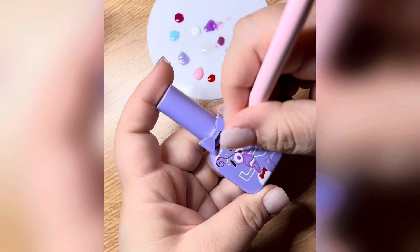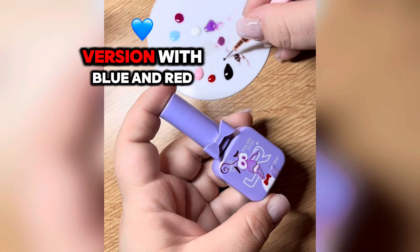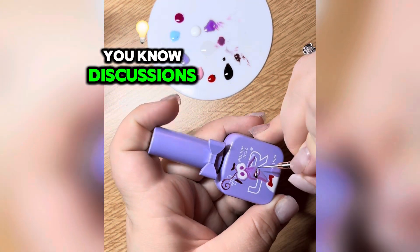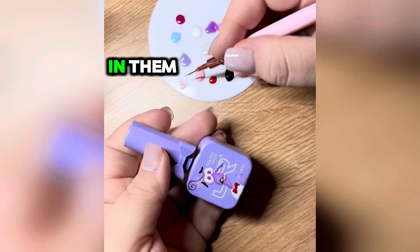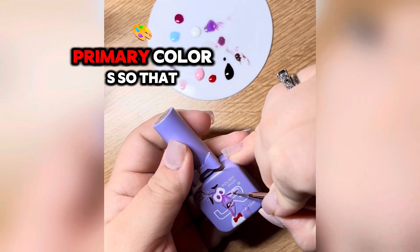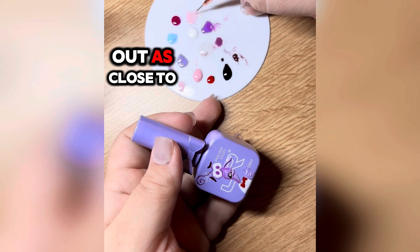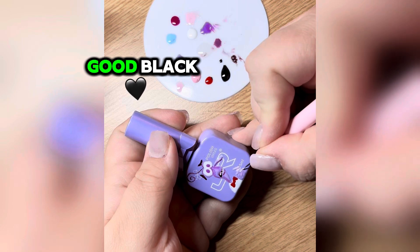There's a whole discourse about primary colors — which ones are the true primary colors: the first version with blue and red, or the second version with magenta and cyan. I think both are valid discussions with valid points. When it comes to different mediums that have pigments in them, you can't really be 100% certain that the pigments are pure primary colors, which means when you start to mix your own shades they might not come out as close to what you'd expect.